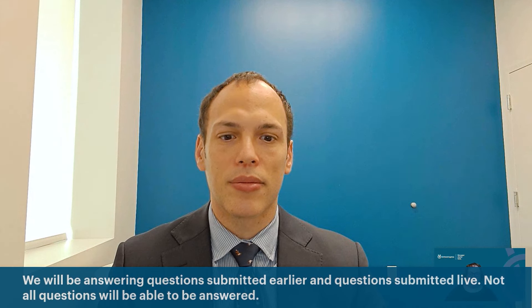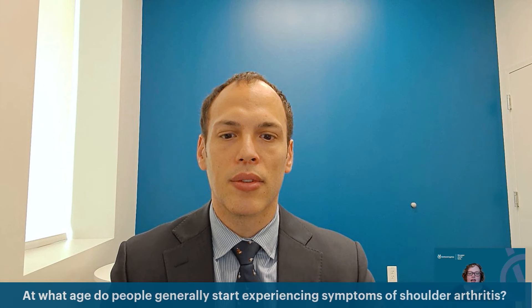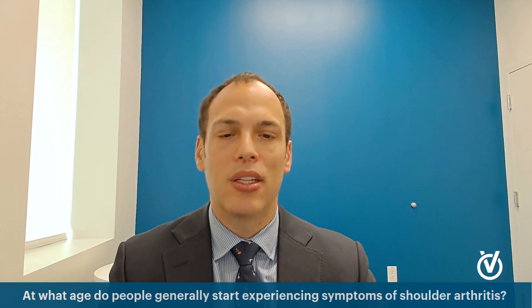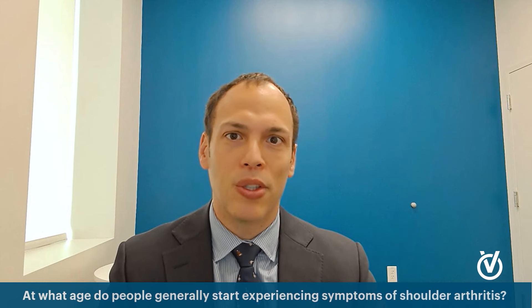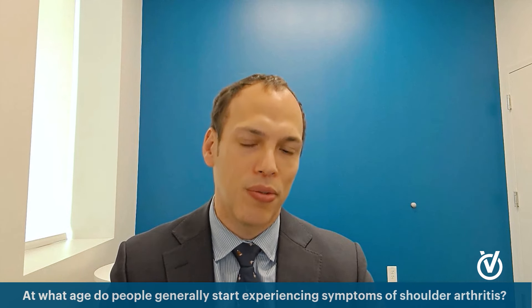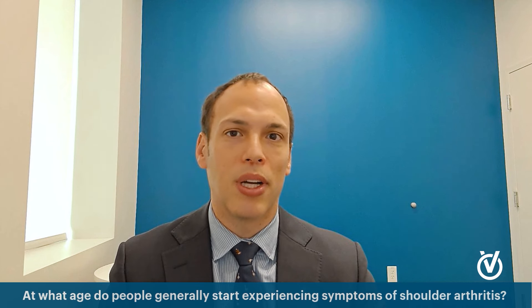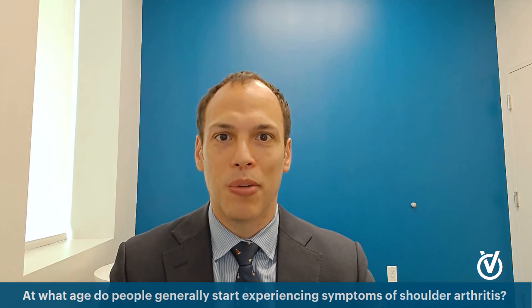The first question: at what age do people generally start experiencing symptoms of shoulder arthritis? It can be at any age in some sense, but generally it's the fifth or sixth decade of life — most arthritis is wear and tear of age. You'll typically see people in their 60s, sometimes 70s. It can happen earlier if it's the result of a traumatic injury — shoulder dislocations in your 20s can lead to arthritis in your 40s. We also sometimes see it in early 40s with powerlifters who were bench pressing 300 to 400 pounds.